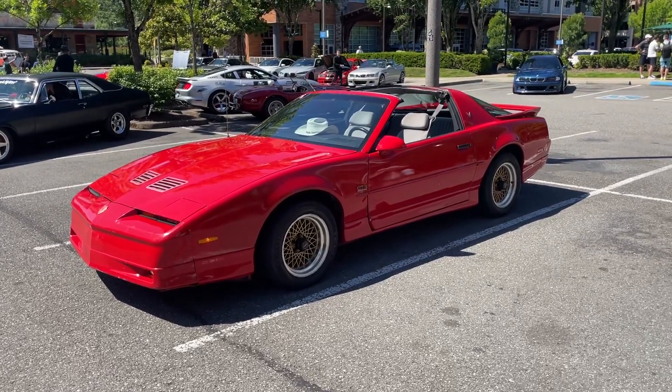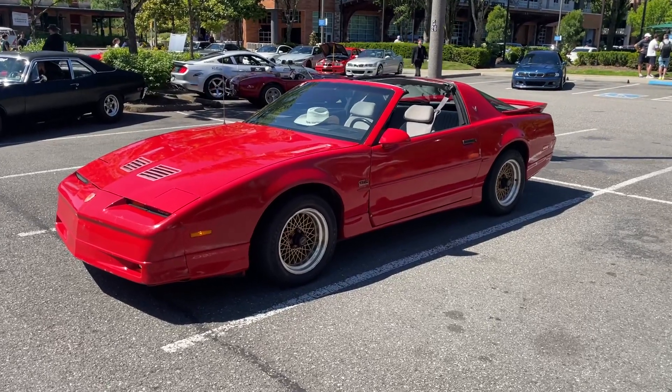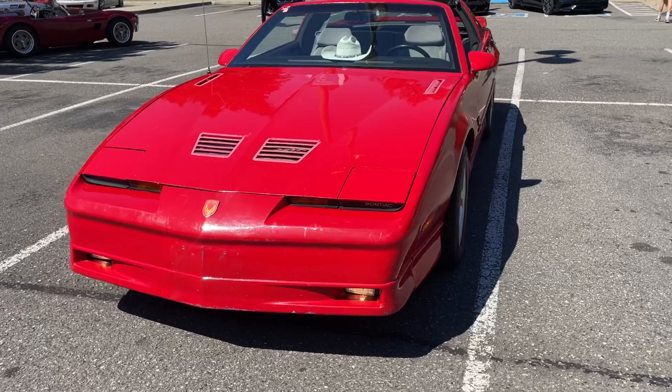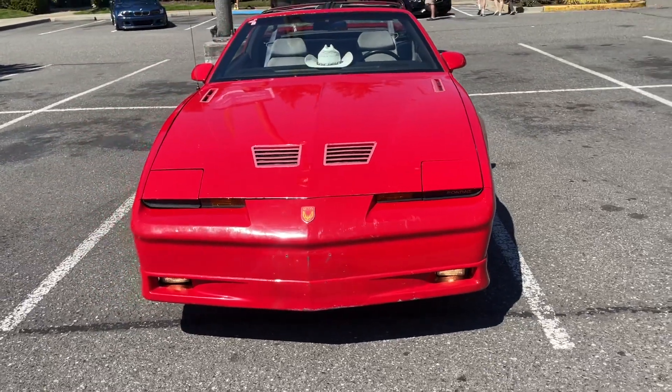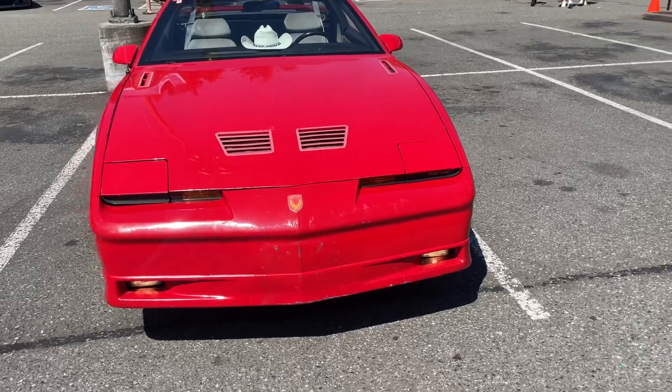Alright, so here we have a Pontiac Firebird Trans Am GTA. It's a 1988 model. This one started life in Canada, and a friend of mine brought it and imported it to the USA just recently.